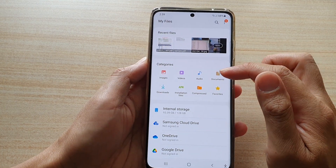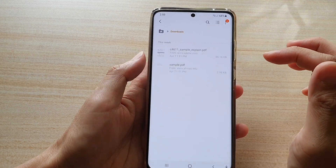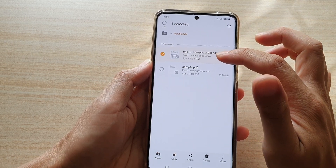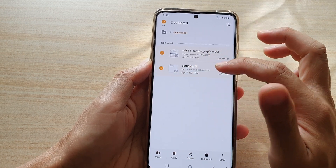If you want to move other items such as documents, you can also move any files you have downloaded. Here I have some downloaded PDF files. Touch and hold to enter edit mode.